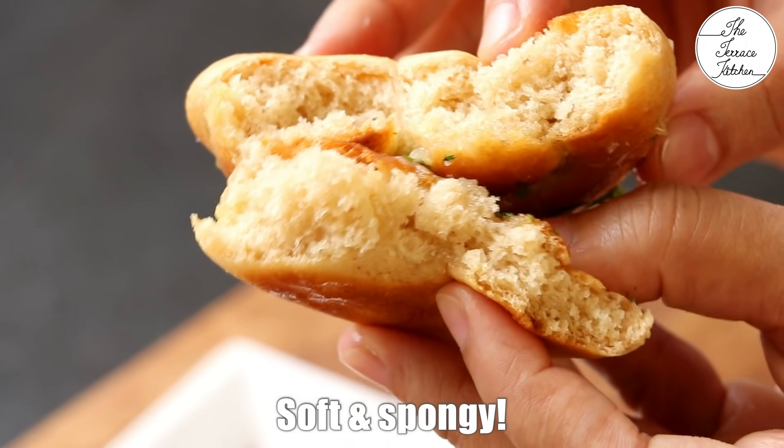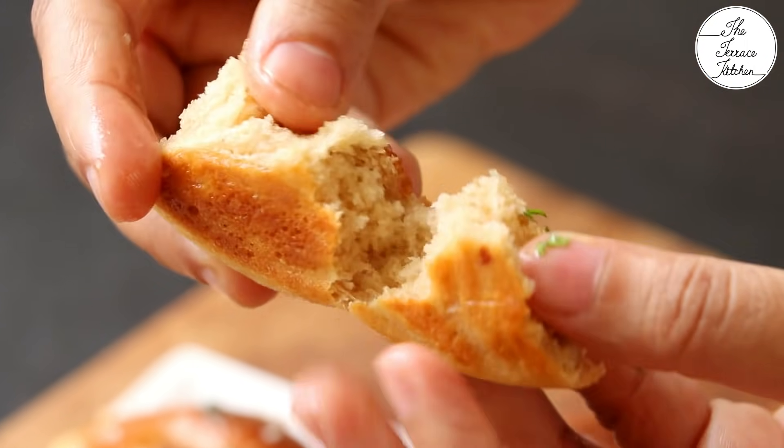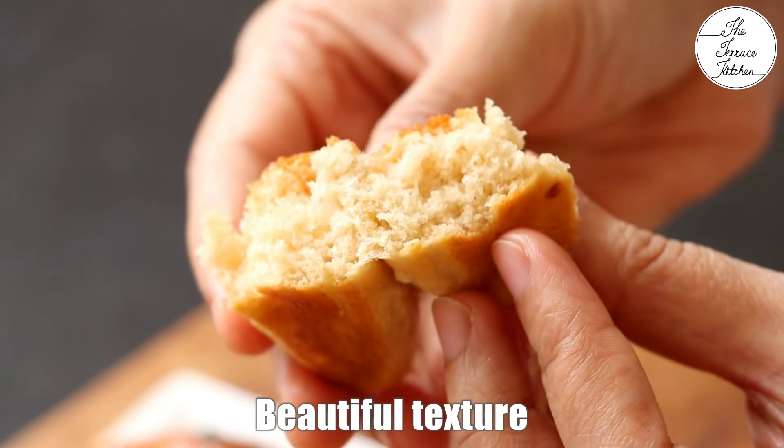If you like this recipe, give this video a thumbs up and subscribe to the channel for more such wonderful recipes. Do give this recipe a try and enjoy. Bye.